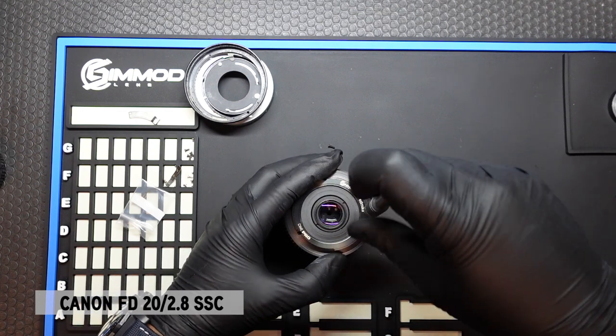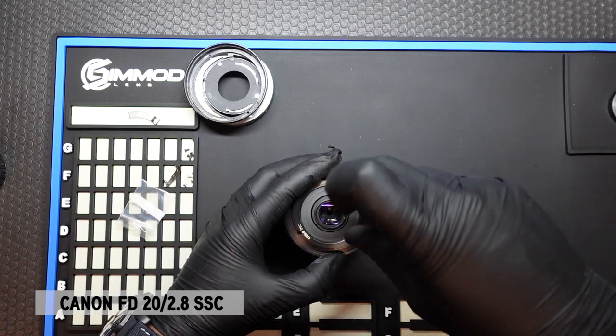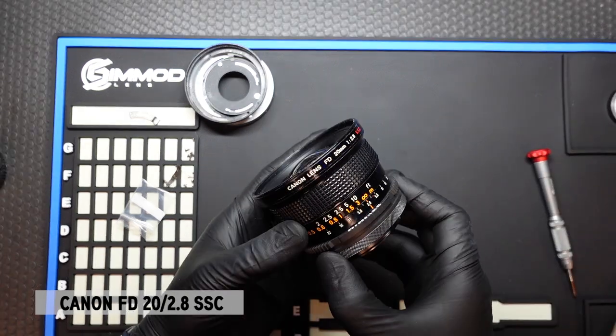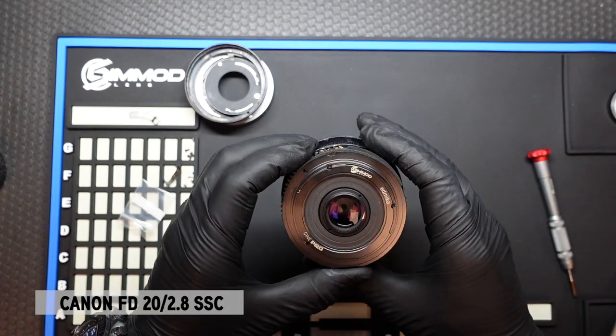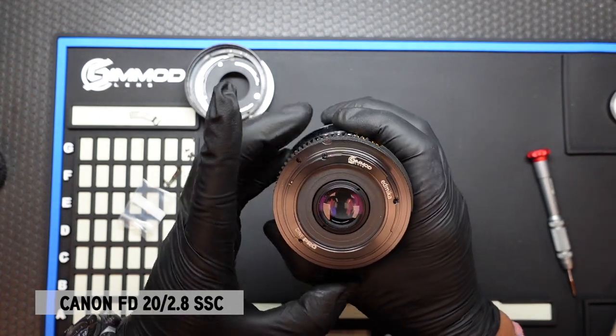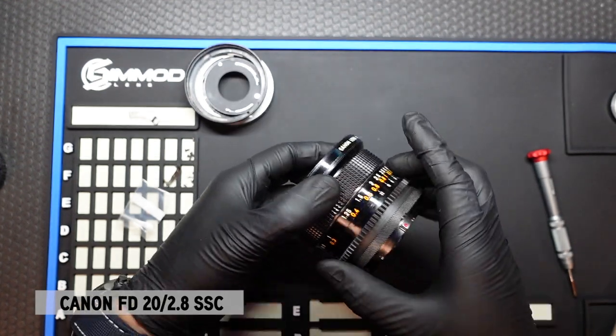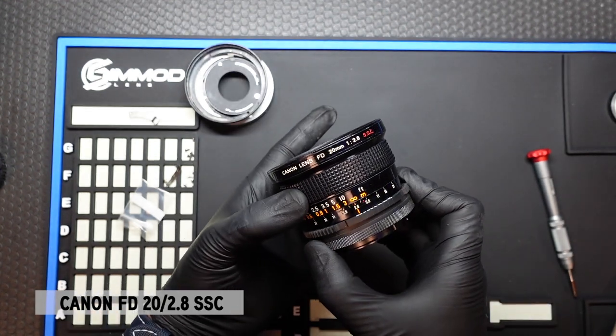And there you have it. Once the three screws are installed, the conversion process is complete, and you have a fully converted Canon FD 20mm F2.8 converted to EF using the Edmica FD DSC conversion system.